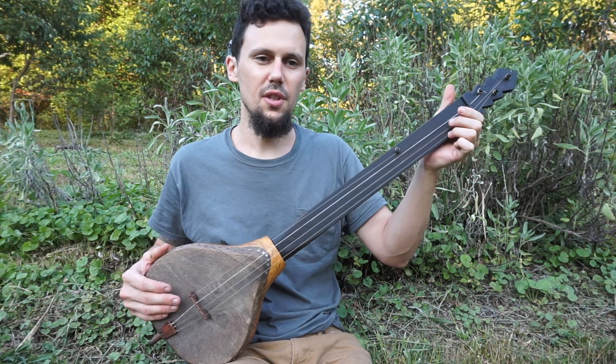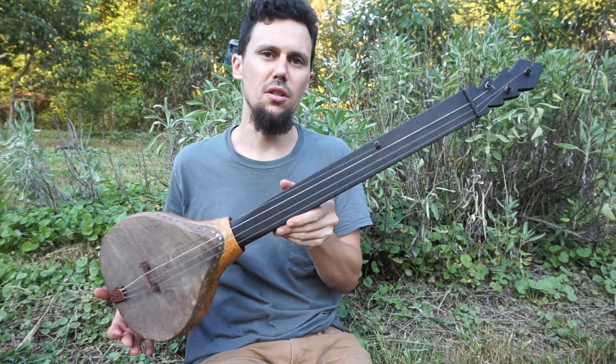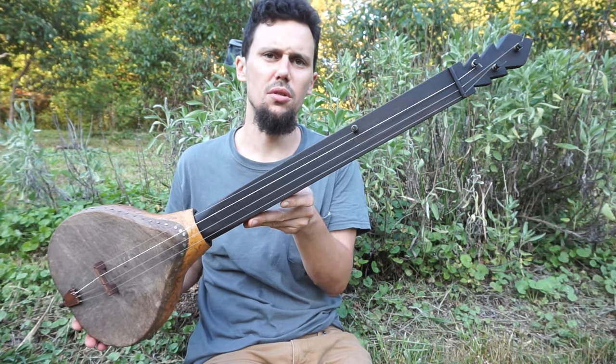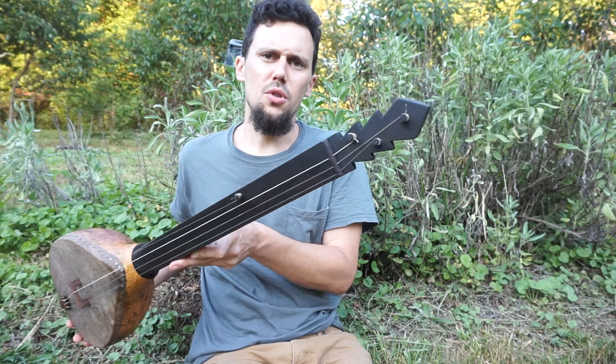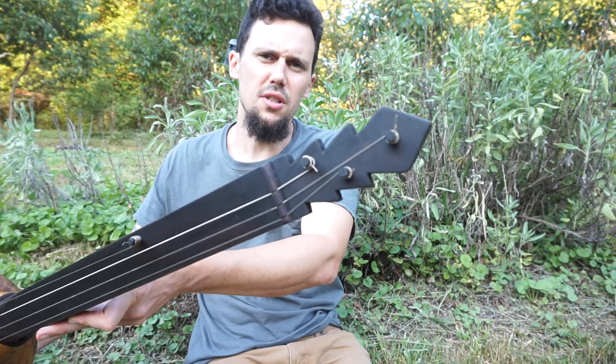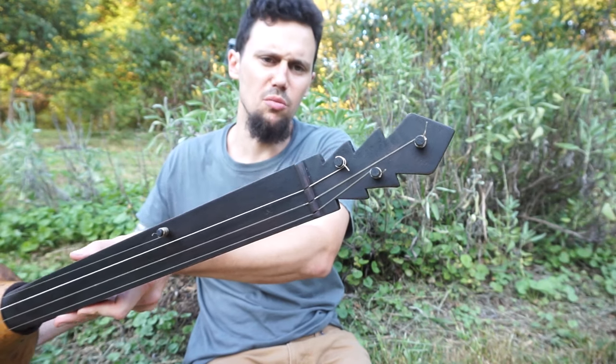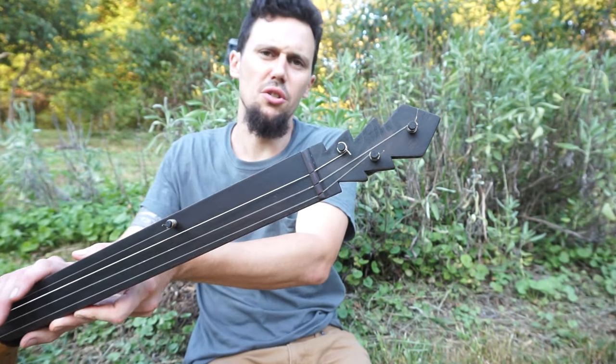Hello everybody. Here I've got my latest attempt at an early gourd banjo. I think this is the 19th banjo that I've built. This was inspired by some pretty early sketches of some Afro-Caribbean instruments that were pretty banjo-like.